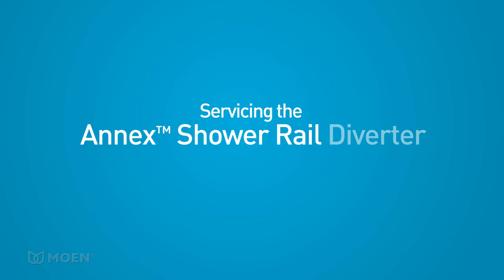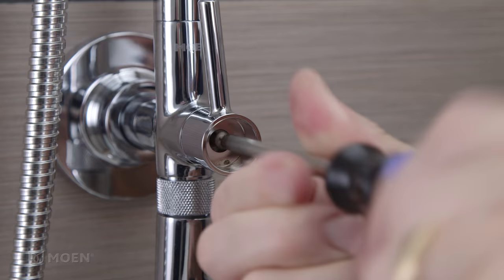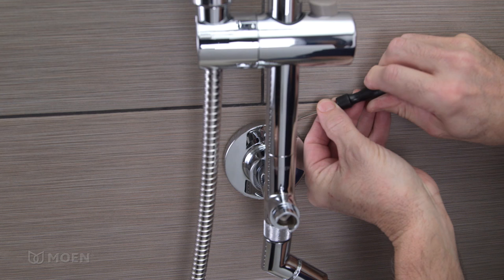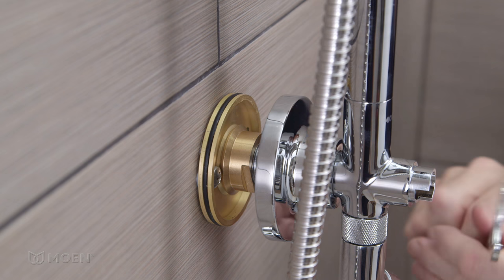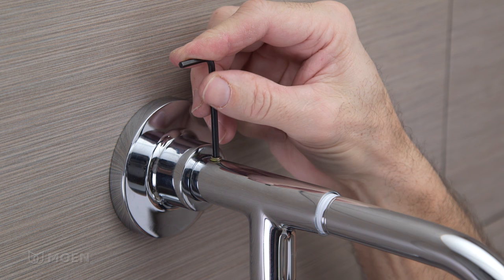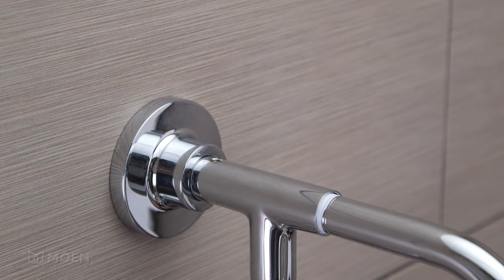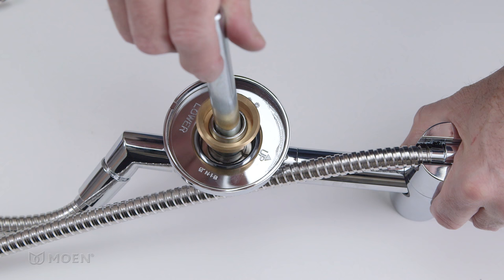Servicing the Annex Shower Rail Diverter is just as fast and easy with the Moen Diverter Service Kit. Start by removing the diverter handle cap. Unthread the handle screw and remove the handle. Slide the lower escutcheon away from the flange. Unthread the mounting nut with the provided 5/8-inch wrench, then the swivel nut to release the bottom of the shower rail. Remove the set screw at the top of the shower rail using the provided 1/8-inch hex wrench. Slide the shower rail from the wall. From the back of the shower rail, use the provided retainer nut tool to unthread the retainer nut clockwise.